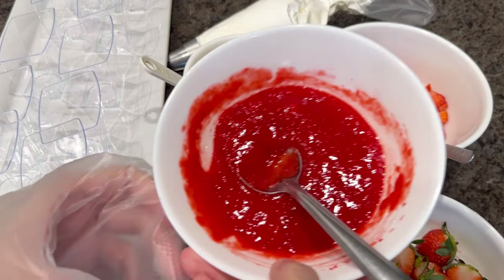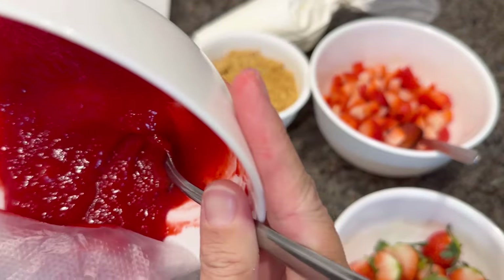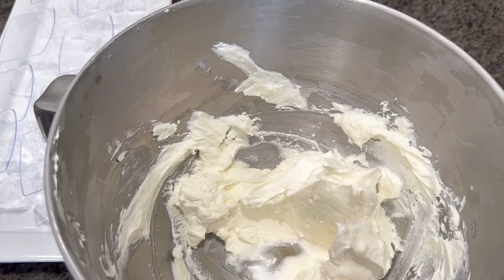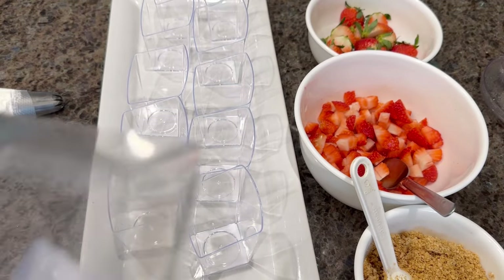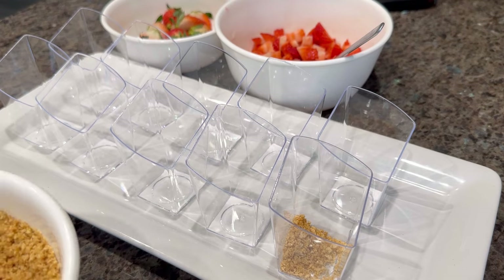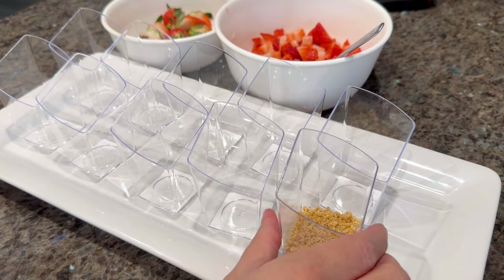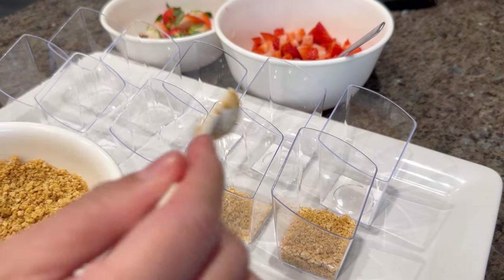We're now ready to assemble the no-bake strawberry cheesecake cups. Pour the strawberry jam sauce into a piping bag. I also have whipped cream in a piping bag for the topping. These are 10-count tumbler cups from Party City. Add three teaspoons of the graham cracker mixture to each cup, then shake and tap the cups on the countertop to level the crust.